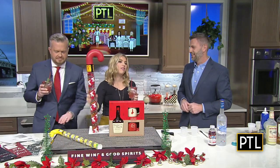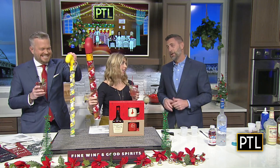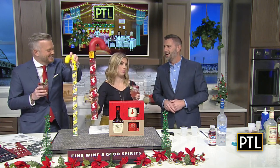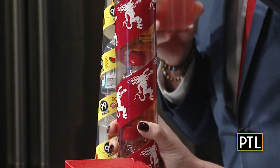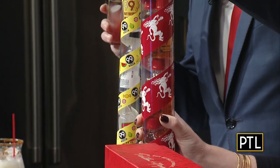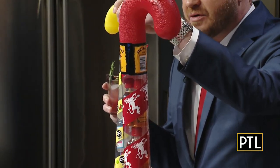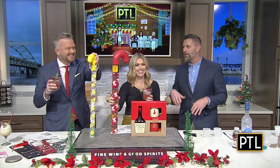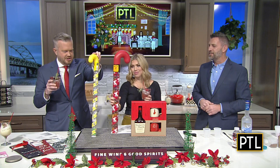I want to talk about some of the gifts — this is a candy cane full of Fireball, and I think a lot of people would enjoy this. These are perfect stocking stuffers. You need a pretty big stocking, of course, to stuff them with Fireball candy canes. Then we also have the 99 candy cane, which gives you everything from apple to peppermint to watermelon — different schnapps in 99 proof. A little bit of variety, fun and flexibility.